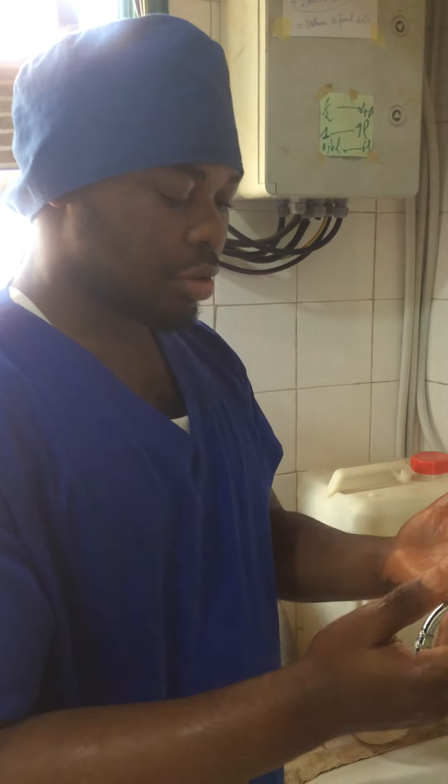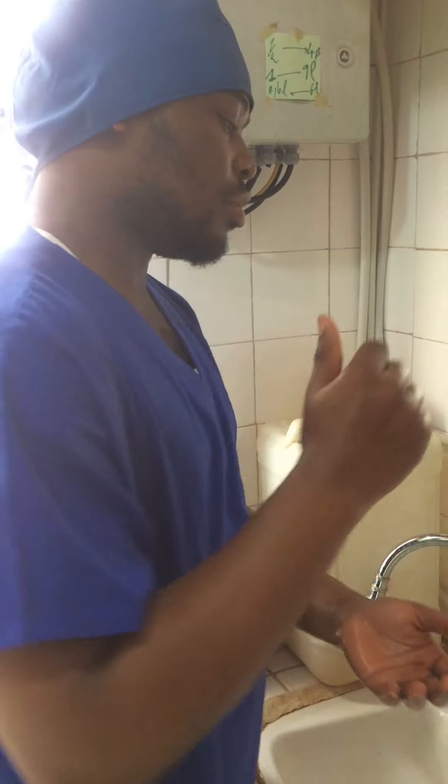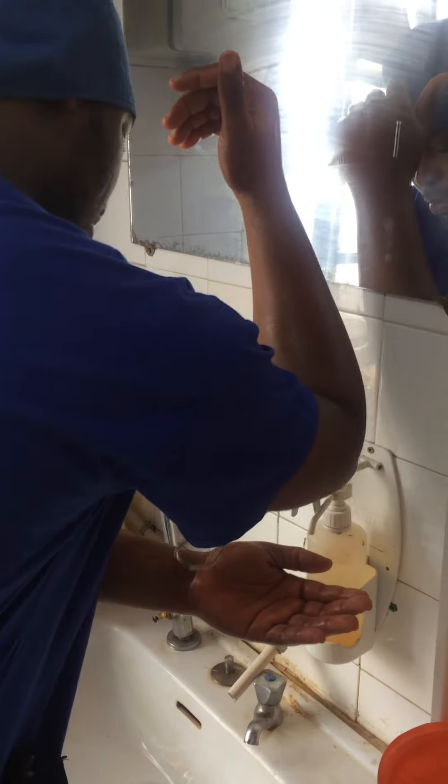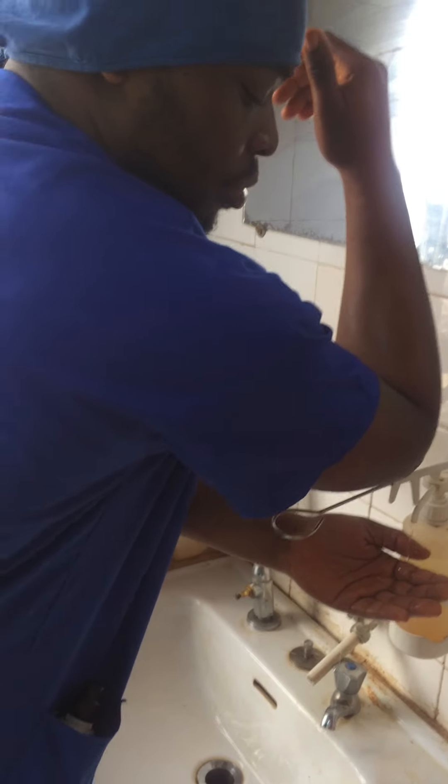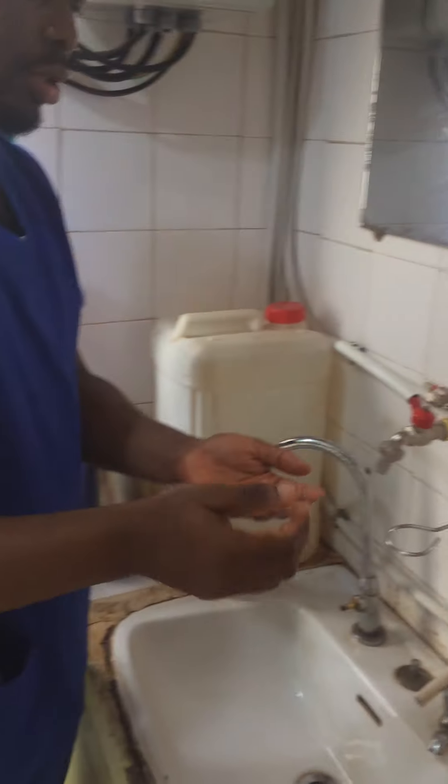Today we are going to do handwashing. To start with handwashing, you need to turn on the water. Then you go onto the tap, place your hand in the soap dispenser and remove the soap.